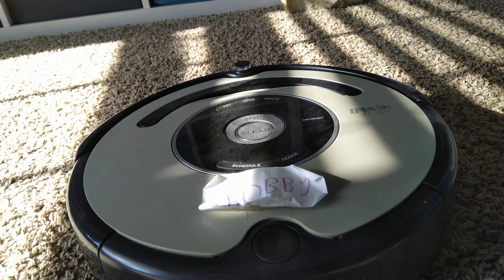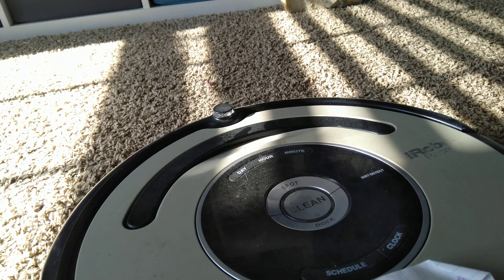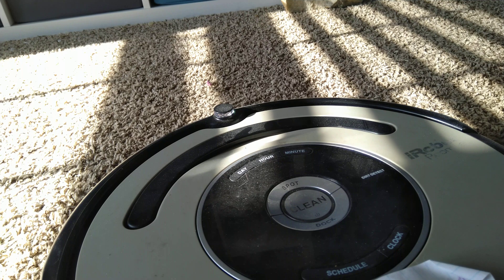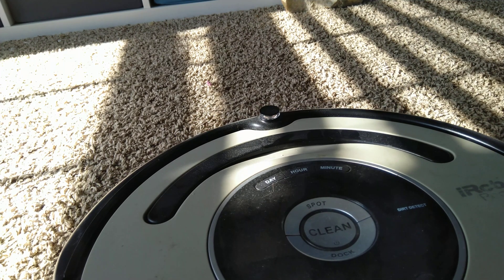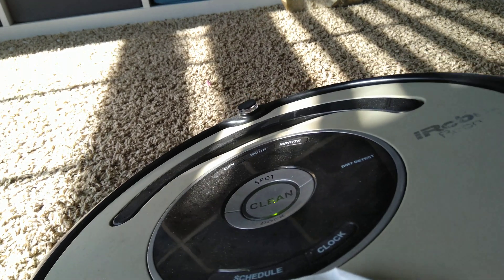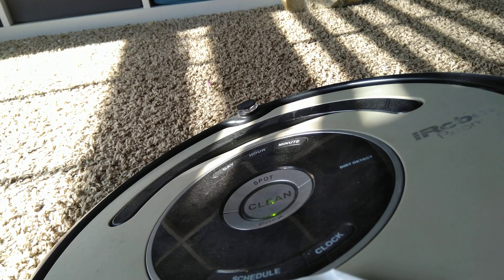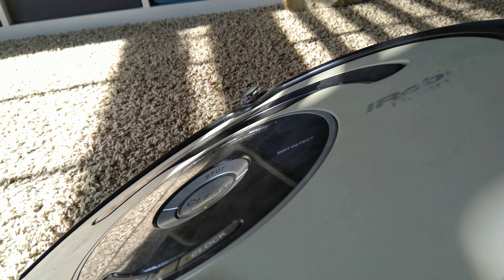Hello guys, so today I'm going to be troubleshooting a Roomba 560. If it stops and says Error 1 - Move Roomba to a new location - what this means is that one of the wheels is hanging off a cliff, so you need to get it off the cliff.